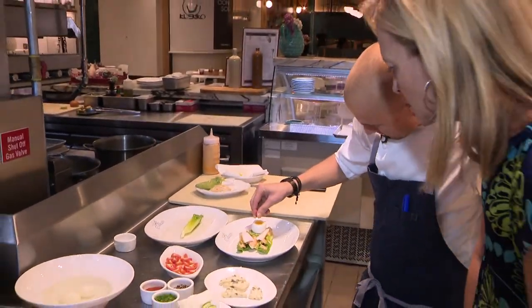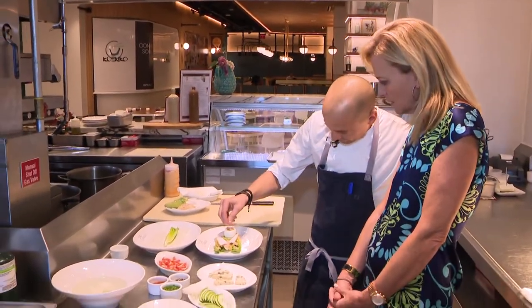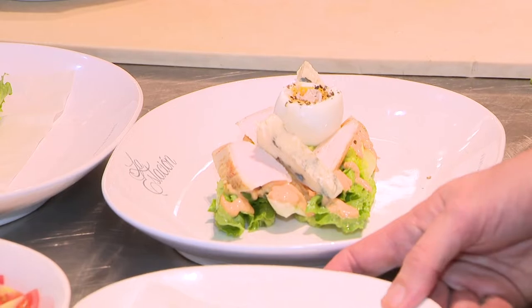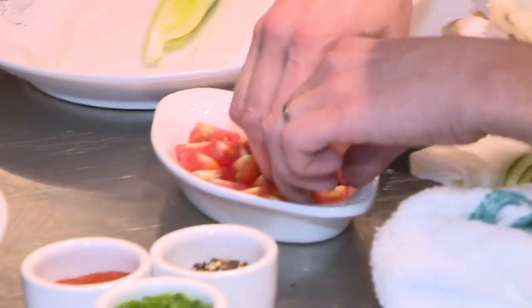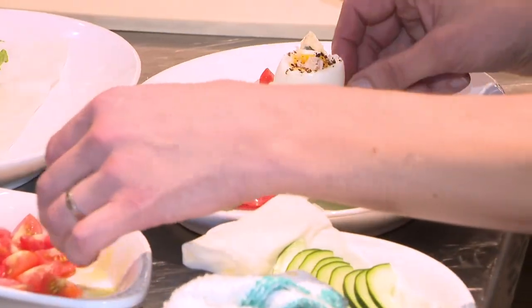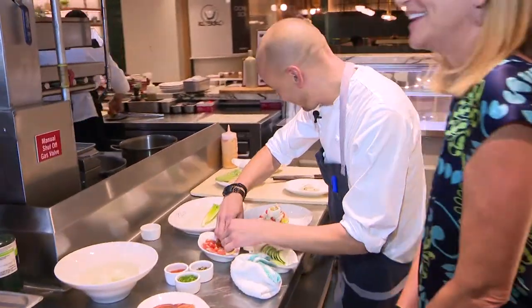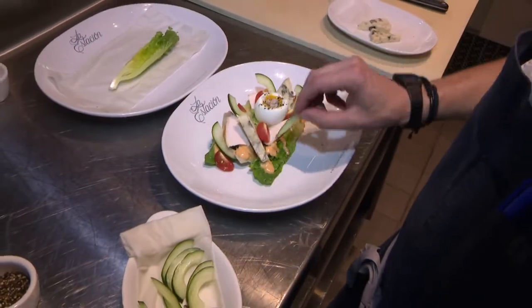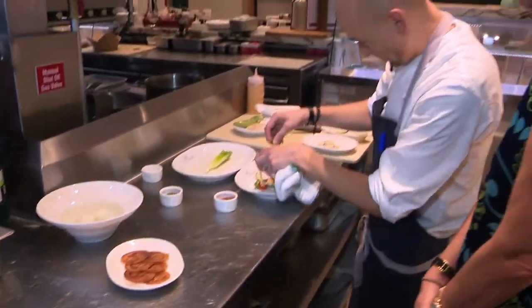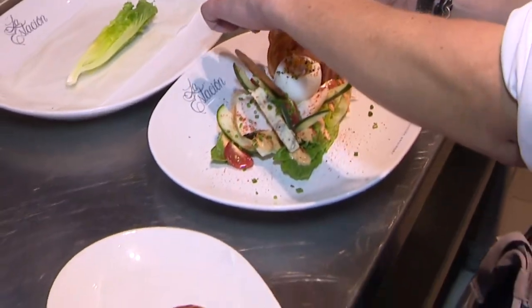Now let's use the eggs with crushed black pepper, fresh black pepper. A little salt. Blue cheese. Tomato — the tomatoes have been marinated with some extra virgin olive oil. I mean, it's so elegant, this Cobb salad. I have cucumber. Some chives. A split pepper.